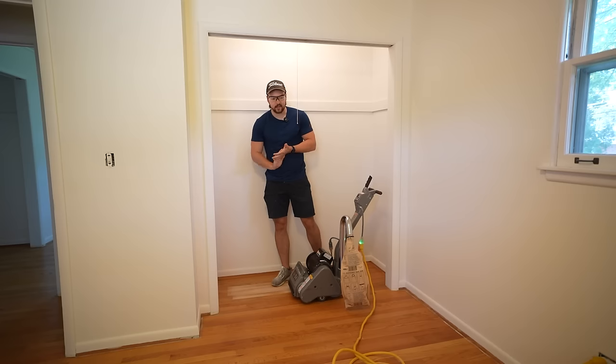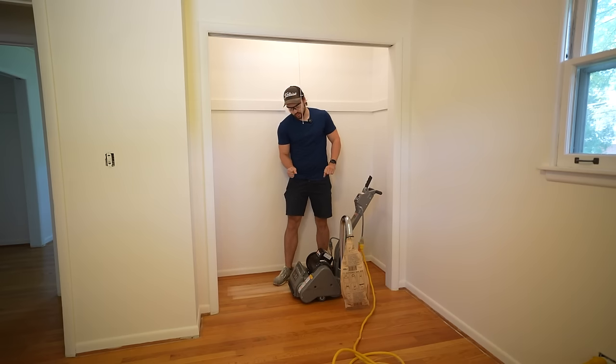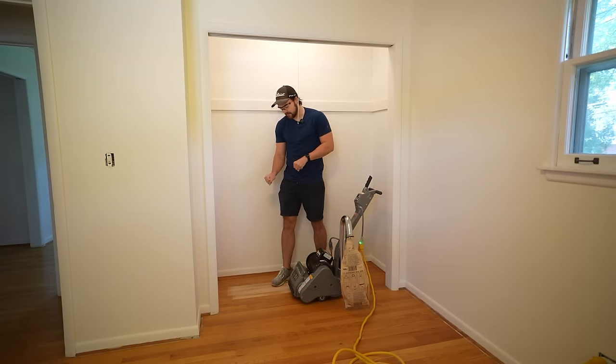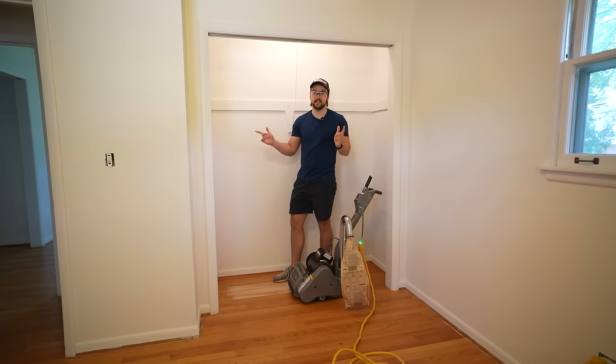That went pretty good, and this 100 grit actually went through the varnish pretty quickly so I don't think I need to use 36 grit. I think I'm going to start at 60 grit. It's spinning in this direction, so when you drop it on the floor going forward it's going to want to jump on you, so you kind of have to hold it back as you're going. I don't think I did any damage — the floor looks like it's in good shape, so let's get to sanding.